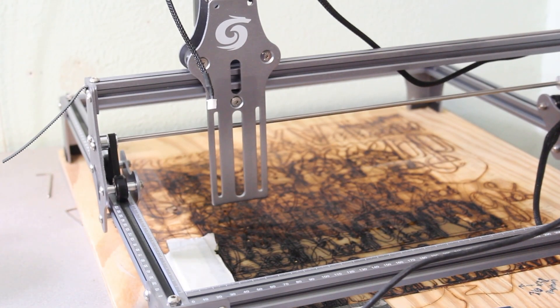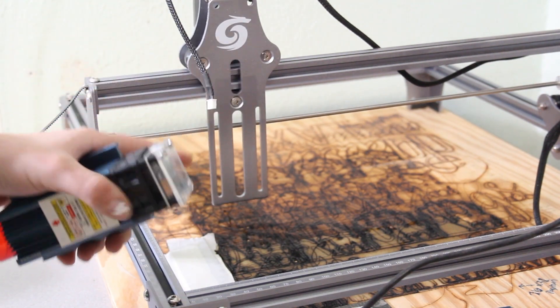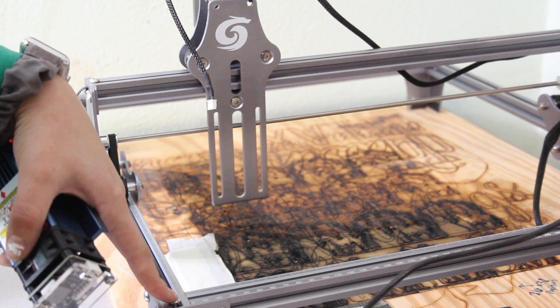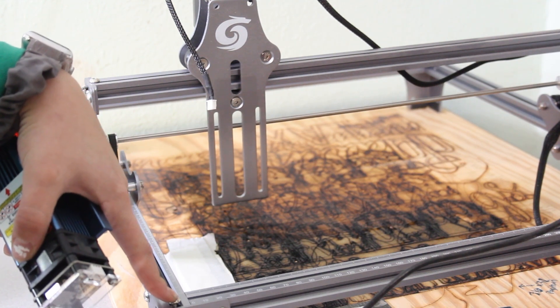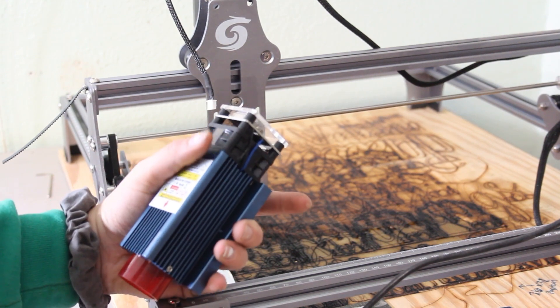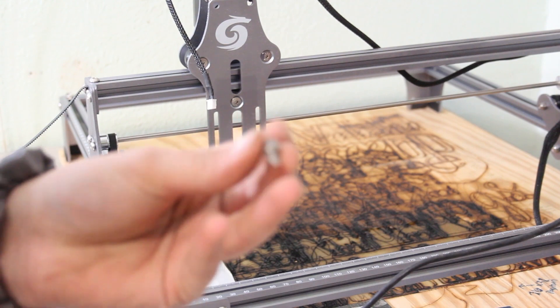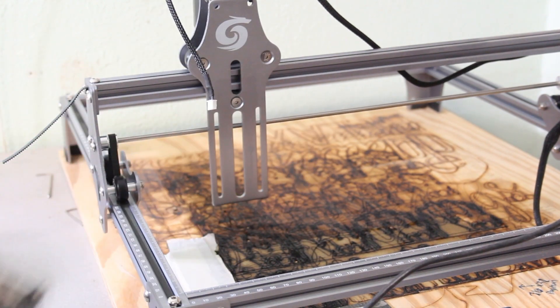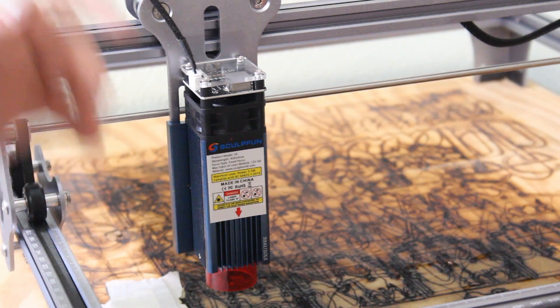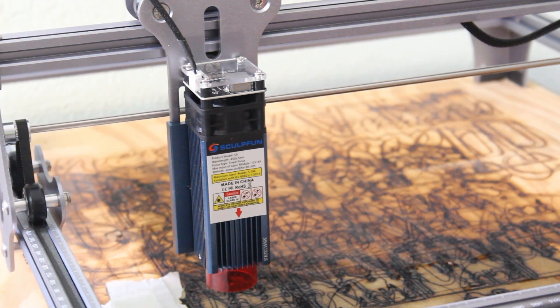When you order this machine you do get this model already, but this model is the one that came with the S6 — I was just sent the new laser head and a couple of upgrades. To attach it, you're going to use these two screws and it slides on there. Once the laser is attached, all you have to do is connect the power cord and power up the machine.